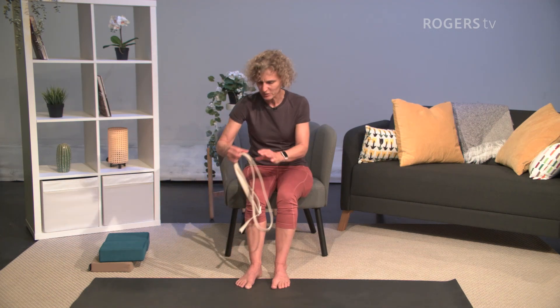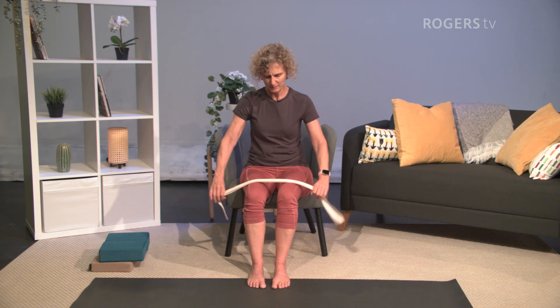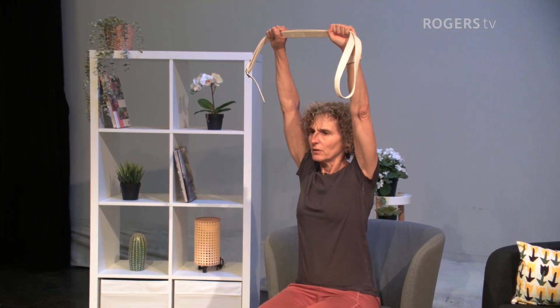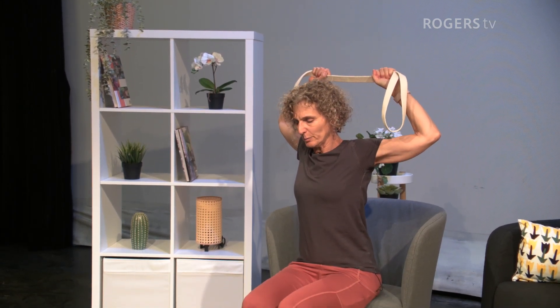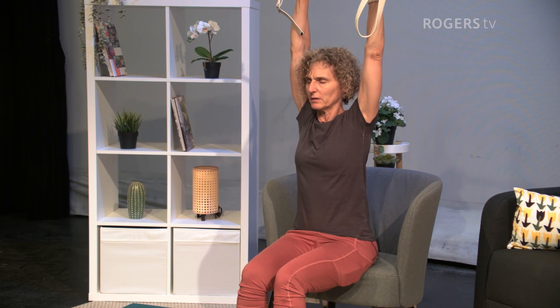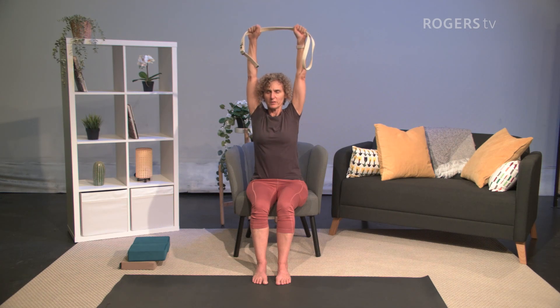We're going to start with some gentle arm stretches. If you have a belt, a yoga belt, a bathrobe tie, or something like that, take it and hold it between your hands about shoulder width apart. As you inhale, take your arms up. We're going to do some fancy yoga weightlifting — bend your elbows behind your head, then inhale and straighten your arms. That can be really easy for some people and shockingly hard for others. Just do your best. If you need a break, take a break.